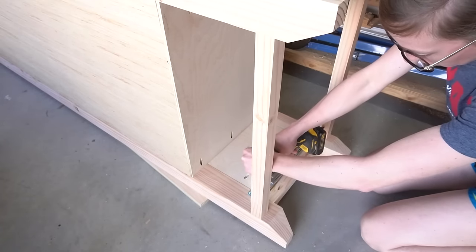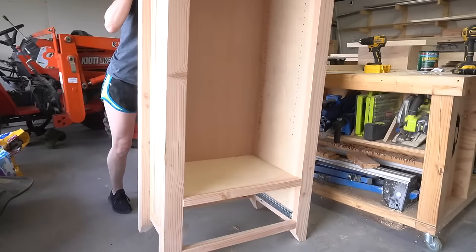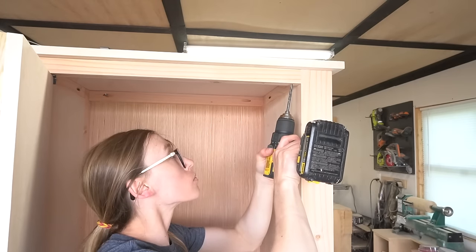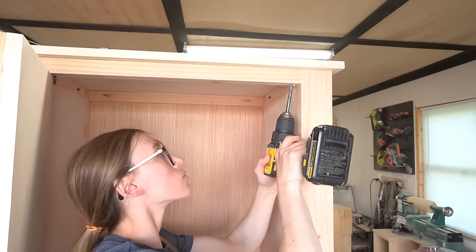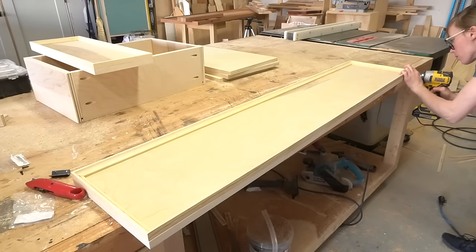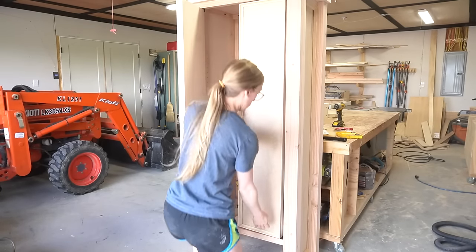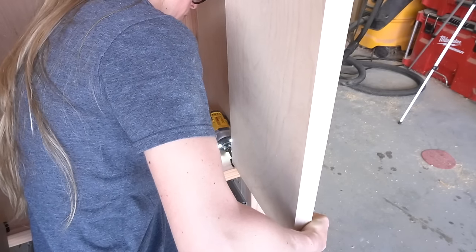If you aren't familiar with pivot hinges, basically you drill out and install a bushing in your cabinet frame. The hinge part that mounts to the top and bottom of the doors has a little rod on it that goes inside this bushing and allows it to pivot. I pre-drilled my holes for the bushing to help prevent cracking in the wood, since these holes are fairly close to the edge. You can find details on the hinges and spacing in the plans linked below. Once I drilled out and installed the bushings, I attached the top hinge to the door, placed it in the cabinet, and then screwed the bottom hinge onto the door from the inside.